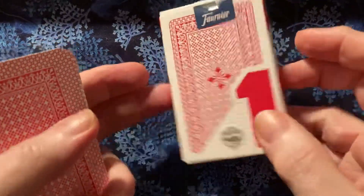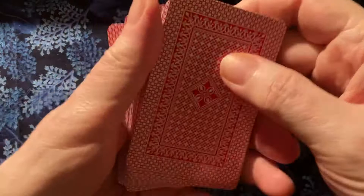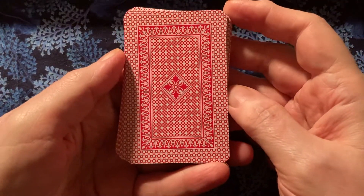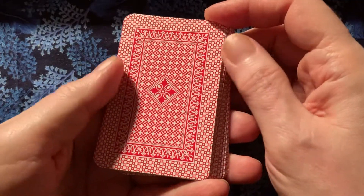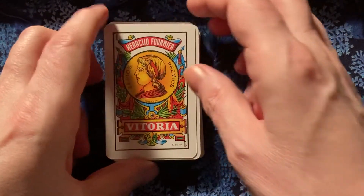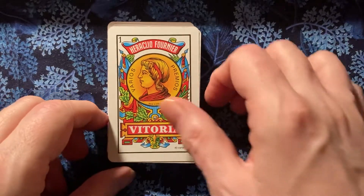That's what the backs look like. Nice design. Regular playing card size. These are the coins.